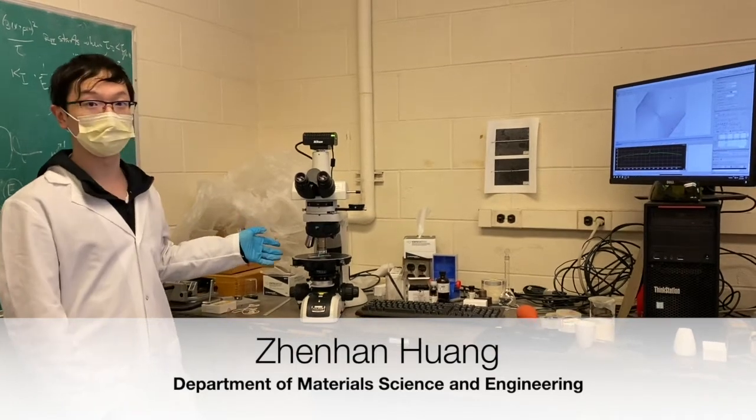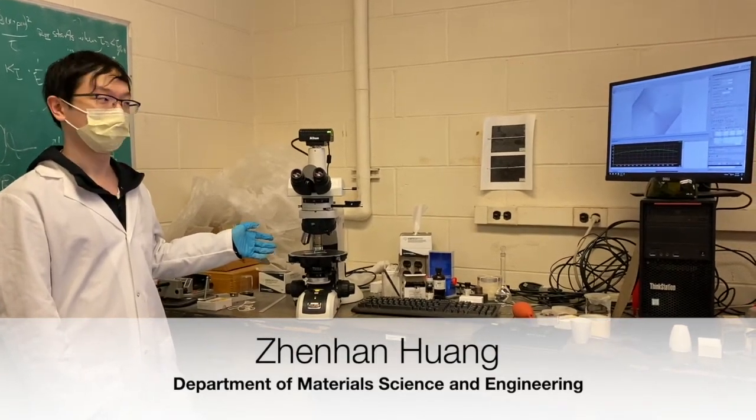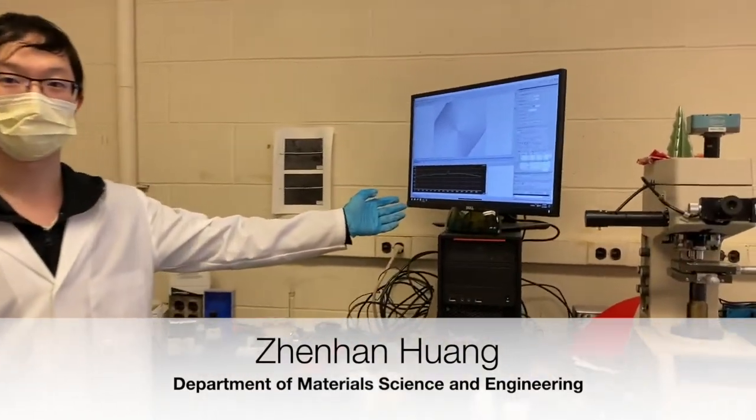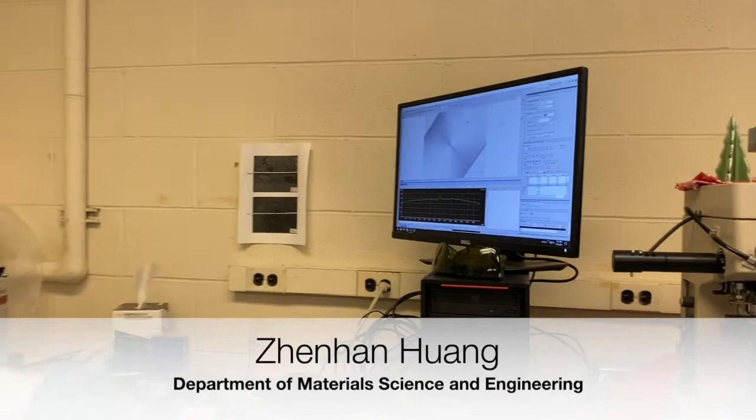The main equipment I'm using is this polarized light microscope. We are measuring the retardance profile, like here. By calculating the retardance profile at different polarized angles, we can calculate the residual stress. In this way, we can study the effect of stress on crystal growth.